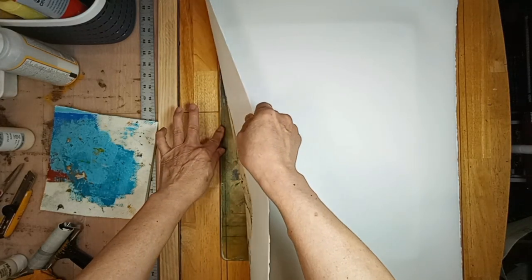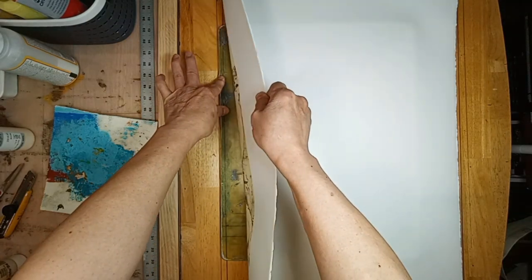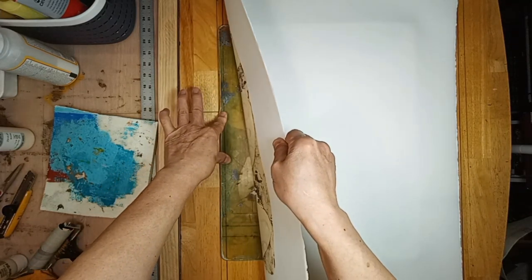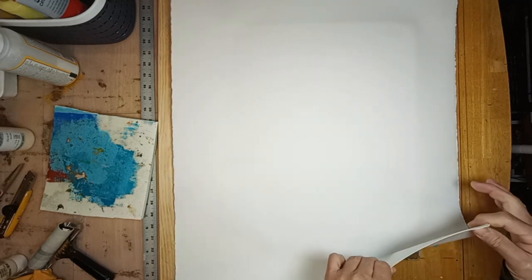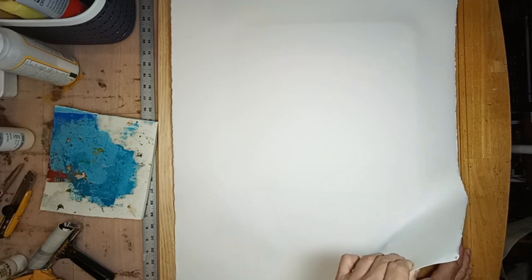So nicely, in fact, that the plate is fighting me. I have to be very careful — I might tear this paper. Yep, it's already tearing. The last thing I need is a big hole in my print.